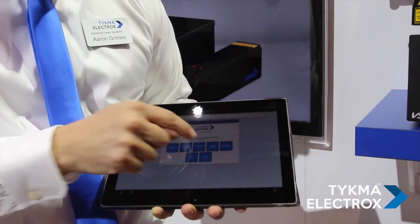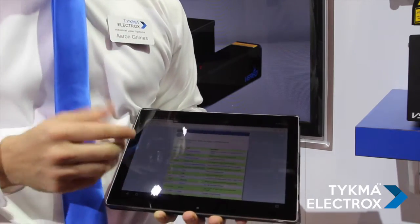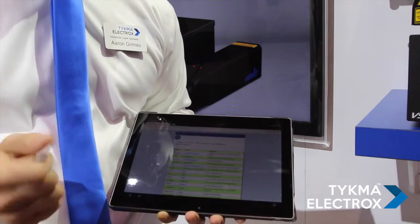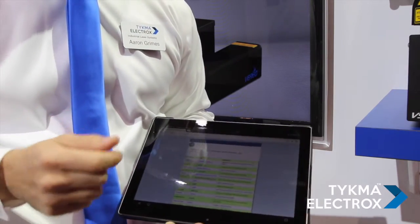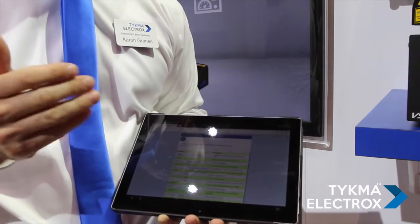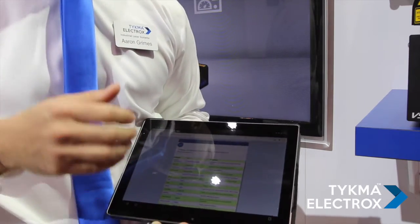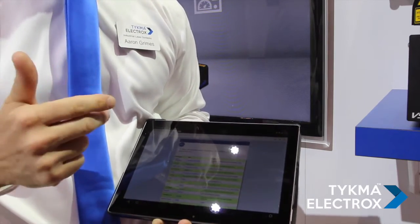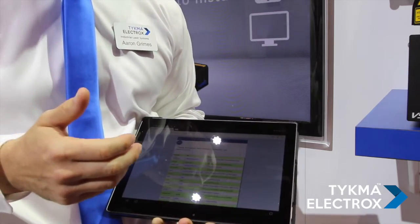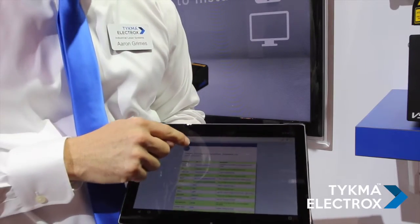Next, we can showcase our API command list. These are commands that can be programmed from an existing software package or data package on the network, such as an ERP system, which allows a programmer to use very simple commands we've developed. These are sent over the network via HTTP to do all types of actions such as start or stop the marking, get a current list of all available jobs on the laser, load jobs, change data, and a variety of other capabilities.